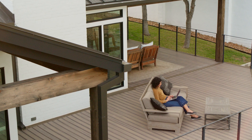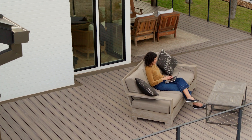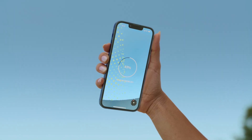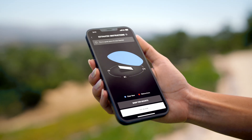Now that you've ordered your Starlink, download the app to learn more on how to set it up and optimize its connection. Before your kit arrives, use the obstructions tool in the app to find an ideal location for your Starlink. You will need a clear view of the sky to stay connected to the satellite network.